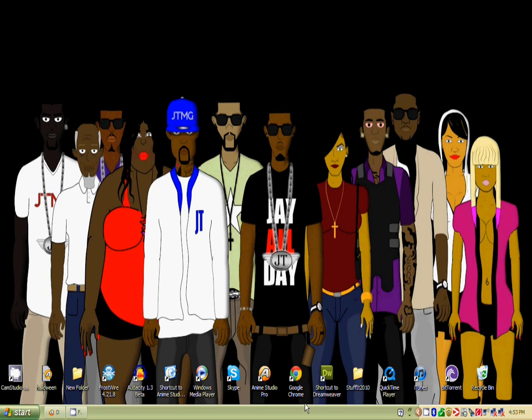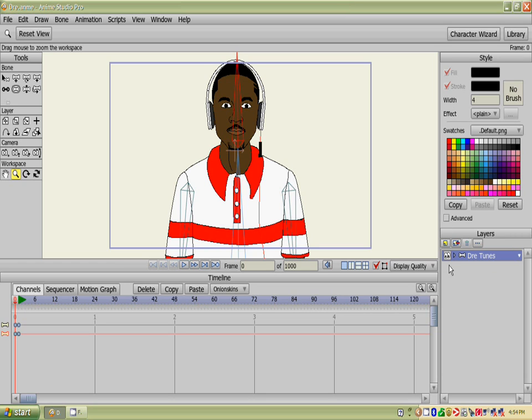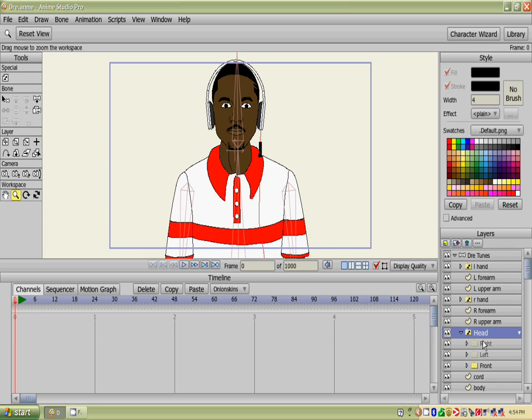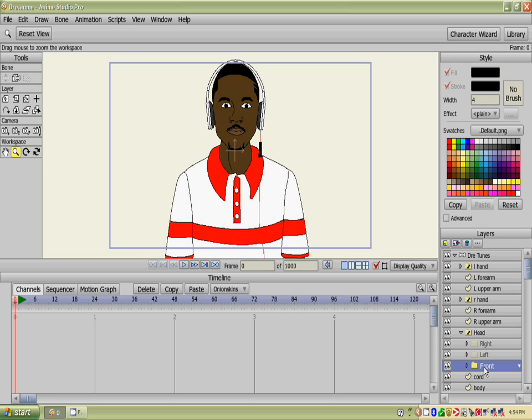Another tutorial — Anime Studio Pro 8. A friend couldn't figure out how to put the head inside the bone, or something like that. Inside the switch layer, you can see I have different types of heads: I have the front, the left, and the right.